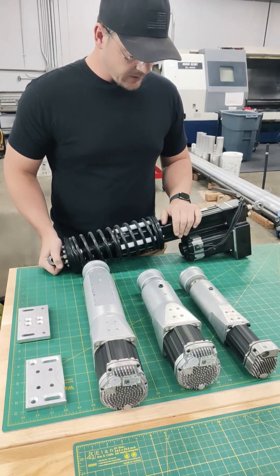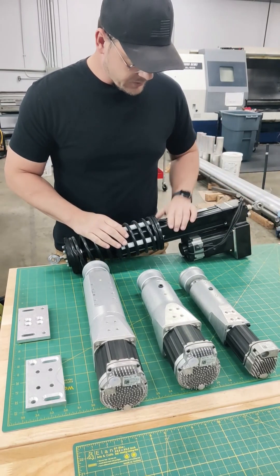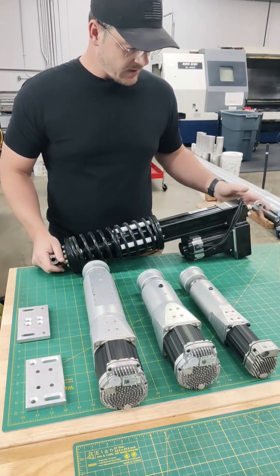It's got over a foot of travel here. It's locked in place right now. There is a brake and a motor reduction gear. We have spring assist as well, but this would be something that we've done for many years.